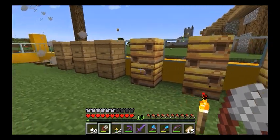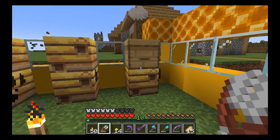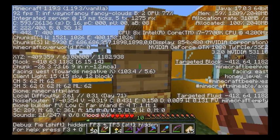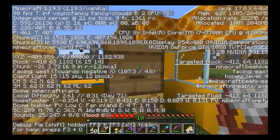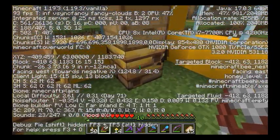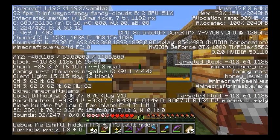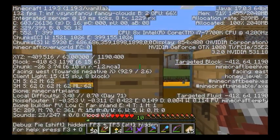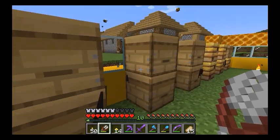Now if you want to see how close your hive is to producing or being full of honey, you just have to hit F3 and point at the hive. On the right you can see 'targeted block' and it says honey level four, so the next time a bee comes out of here it will be full. Remember, they turn full when the bees leave, not when they go in. So this is honey level one... honey level three... honey level three... honey level zero — a lot of them are getting pretty close to being full.